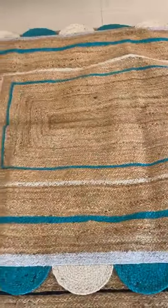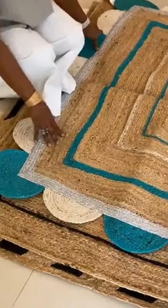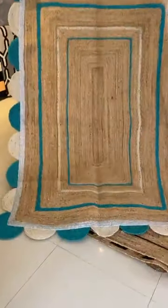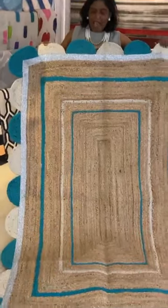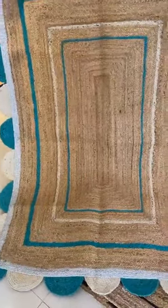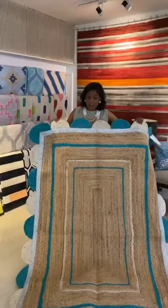The first rug I want to show you — I love my scallop edges and my curves and I also like the angles. So I have created something that has a beautiful turquoise tone because I know that you guys love the turquoise. I've included some metallic finish and I've incorporated it into this very sturdy braided jute material.